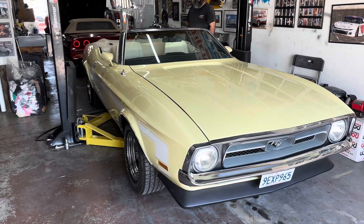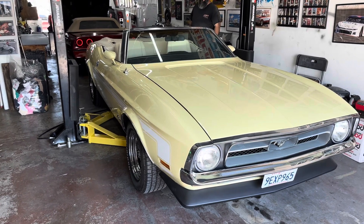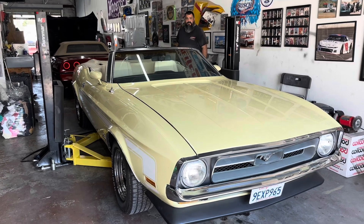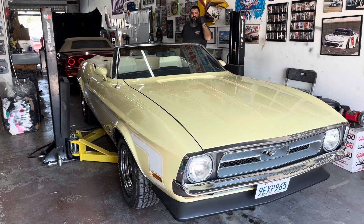Now this is better. This is gonna go up and we're going to get the wheels off of it, and then I think we're gonna start tearing down the suspension because all our goodies are here finally.